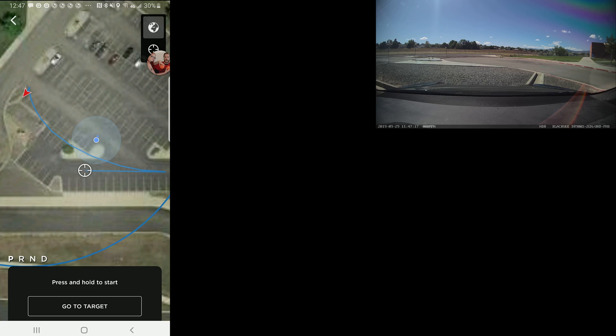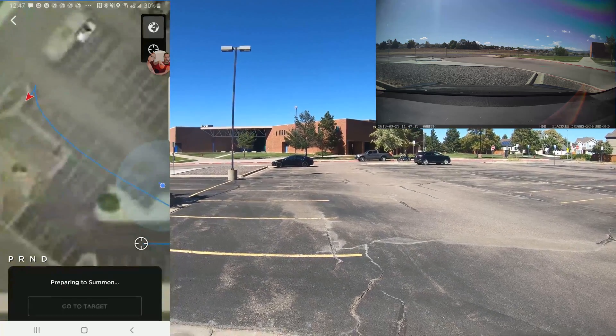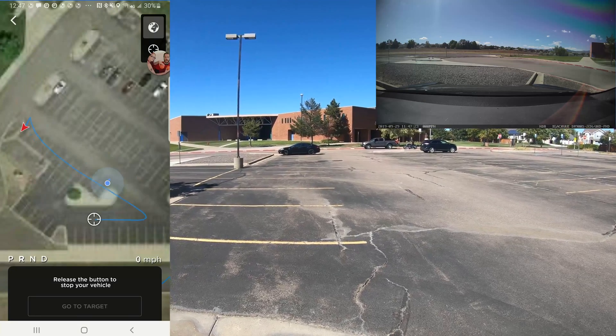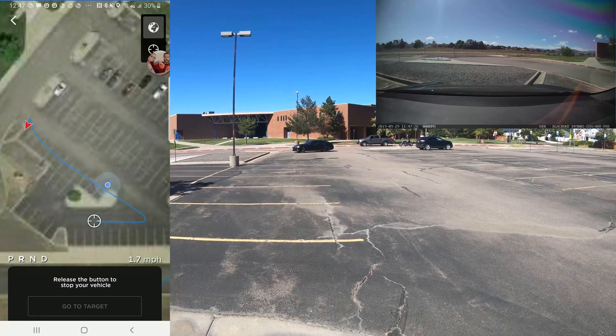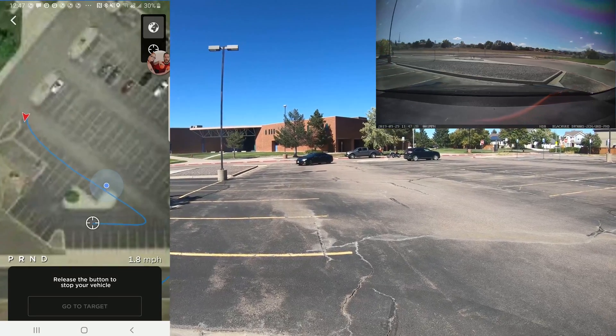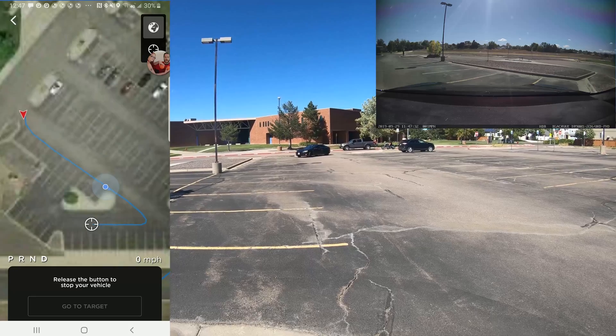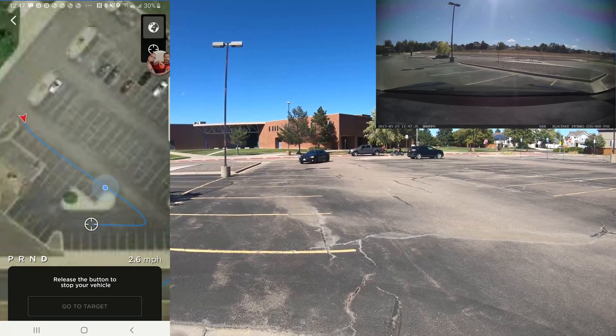Right now I'm at a parking lot in a local school — a nice empty parking lot where I don't have to worry about running into anybody else — and I've just drawn my destination. The car is backing out of the parking space. I've got the front camera overlaid, and I thought it was very important to also show what was going on in the app for this, so you can get an understanding of exactly how this feature works.